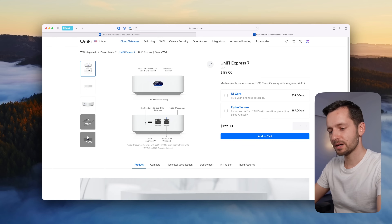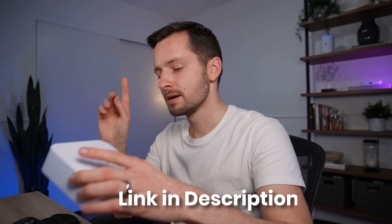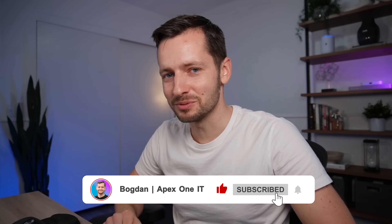What makes this especially worthwhile is UniFi's network, UniFi OS, and the whole dashboard. If you want to buy the Express 7, it's linked in the video description. But first, you should compare it to the original UX with Wi-Fi 6 and possibly the UDR7. If you found this video helpful, please like and subscribe.